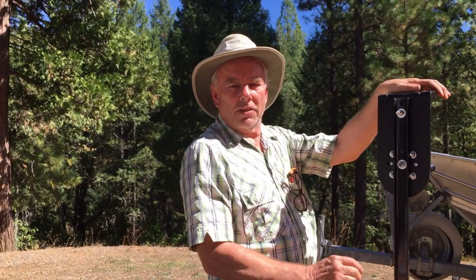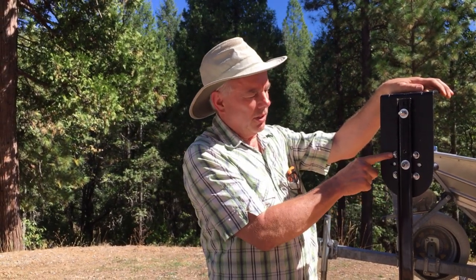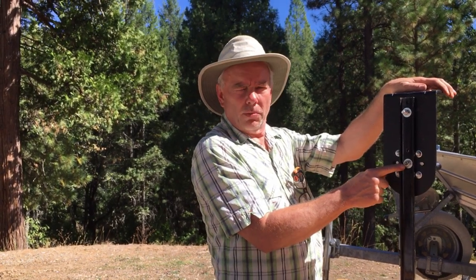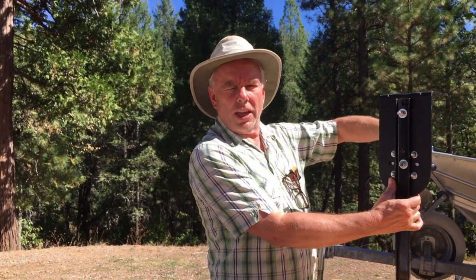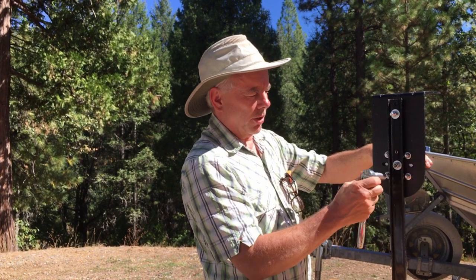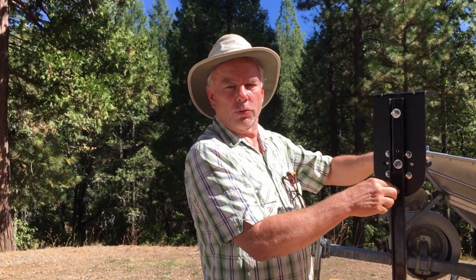To make this a little bit more theft resistant, I added a nut and a bolt in the middle. These are the normal four that hold the bracket on. This one in the middle — you cannot get to the head of the bolt once the gas can's in place. So if somebody were to come up here with a socket and turn it, they couldn't hold the other side so it would just spin freely.